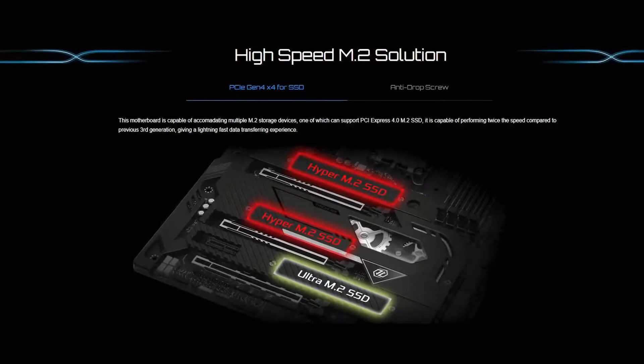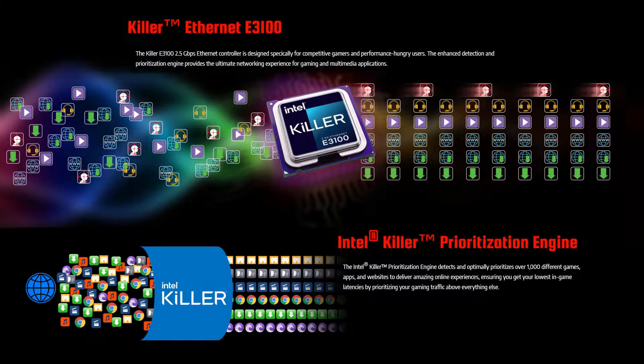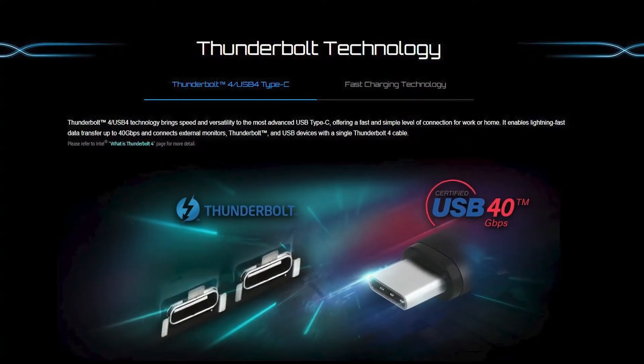For storage, it comes with six SATA ports as well as two Hyper M.2 slots supporting PCIe 4. For audio, it comes with the Realtek 7.1 HD audio with Sabre 9218 DAC as well as WIMA audio caps. The motherboard also supports Wi-Fi 6E, Killer E3100 2.5 gigabit LAN, Intel 1 gigabit LAN, ASRock Polychrome Sync, Lightning Gaming Force, graphics card holder, and Thunderbolt 4 support.